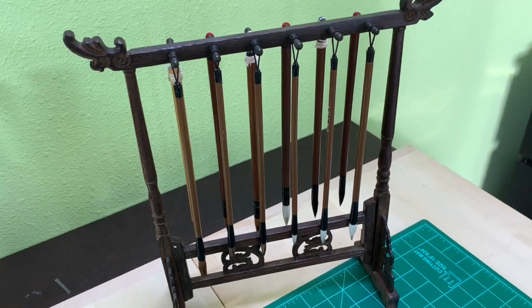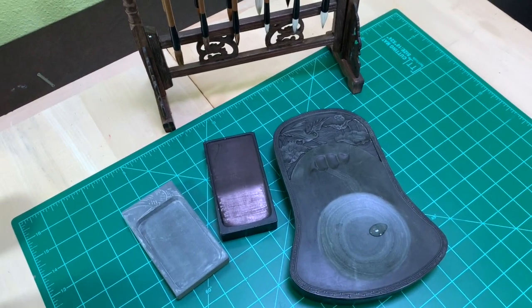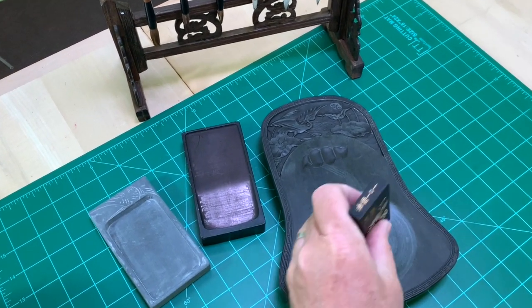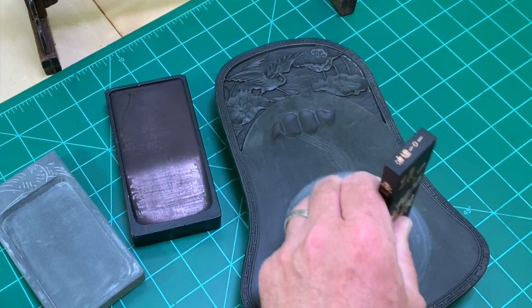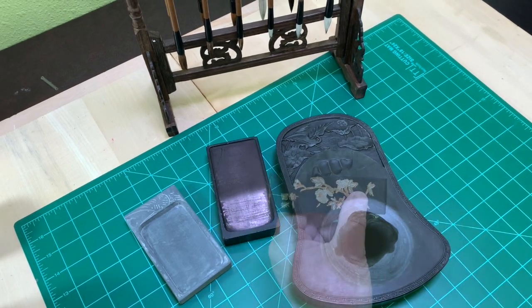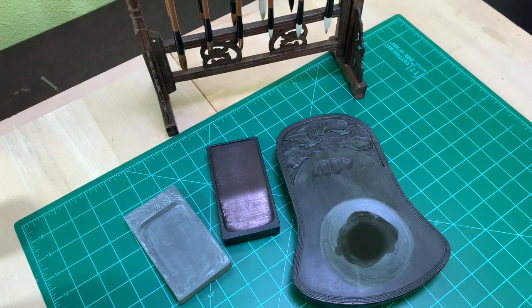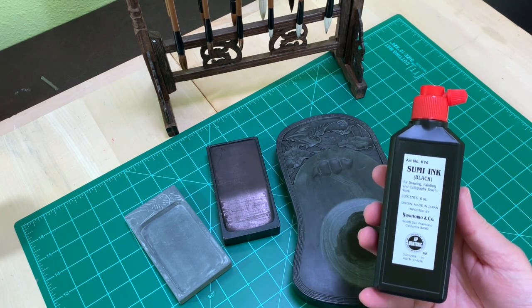Sumie artists usually use very special tools like round soft bristle brushes and special inks — maybe even an ink stone to grind a dry ink stick with water. Many artists use already prepared liquid ink.